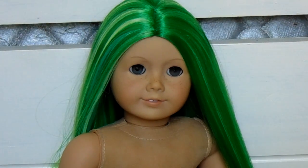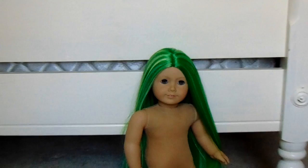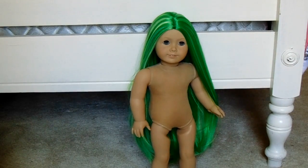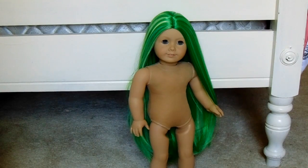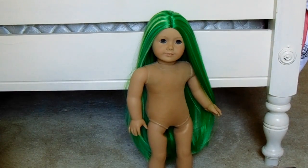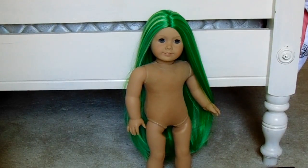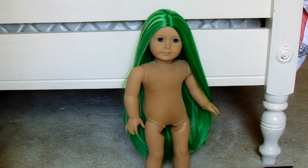Here is the doll — she is gorgeous. I'm lowering the camera so you can see how long the hair is. Look how long that hair is! I know you guys are probably wondering why I bought a green wig. It looked really different and it's kind of Irish, and I've been more in touch with my Irish side lately. It was actually really cheap — only about twenty-seven dollars because I had a five-dollar-off coupon; it was originally thirty-two.